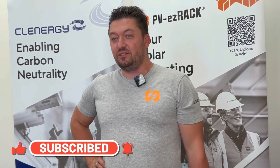Thank you for watching. Hopefully you find this useful. Don't forget to like, share and subscribe, and see you at the next one.